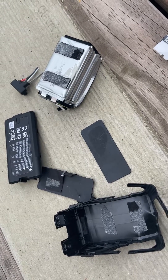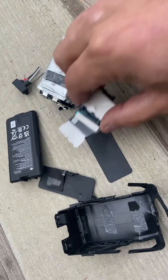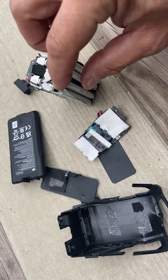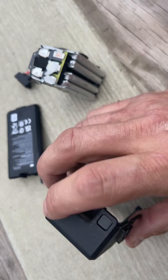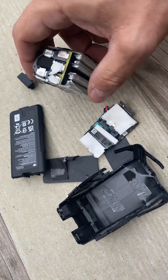I recently had a DJI Avata battery catch on fire and a flame popped out the front of it where the wires were, right about here. So I decided to pull it apart to see what's inside of it.